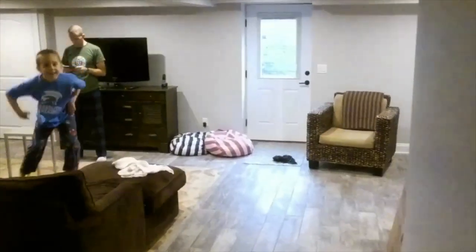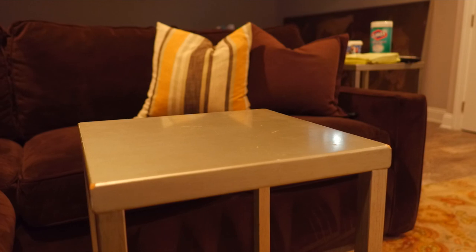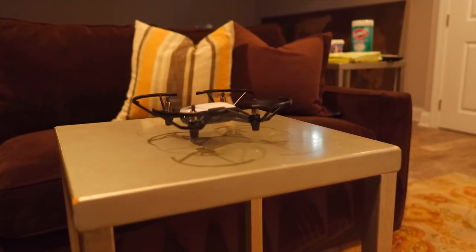I don't have a controller, so I'm just flying from the iPad. But really great drone, and I definitely recommend it.